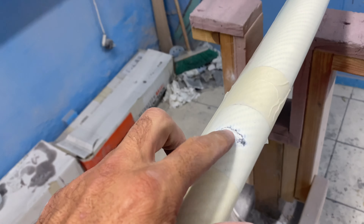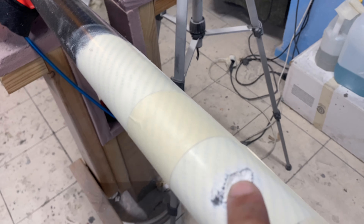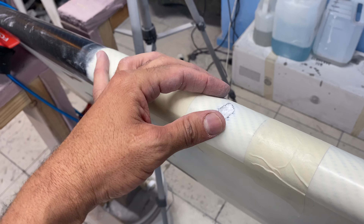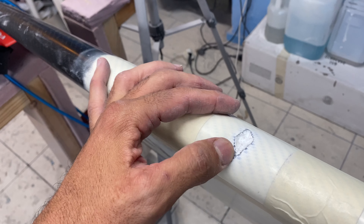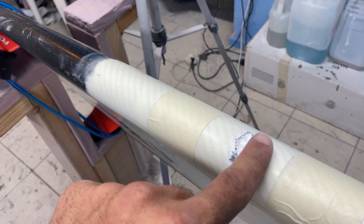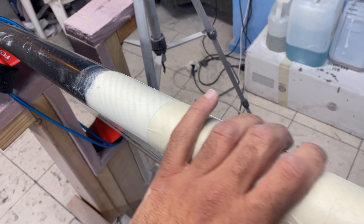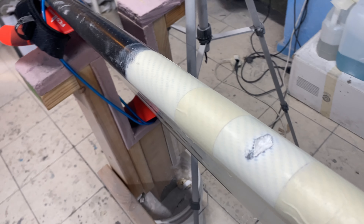Okay, so now this area is peeled and I can see the foam. Now we're going to mix some resin with micro balloon powder. We're going to make a little hill here so we have a lot of material to take down and get a perfect shape, and then we're going to gloss it.